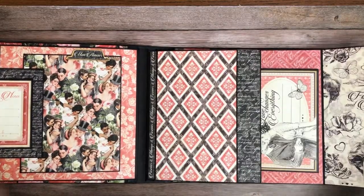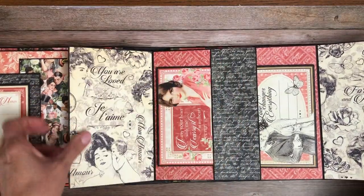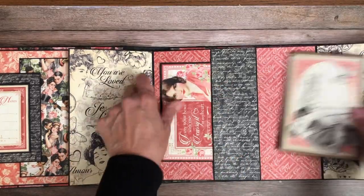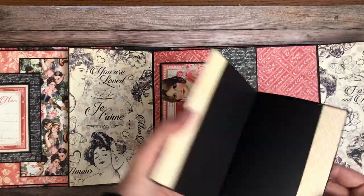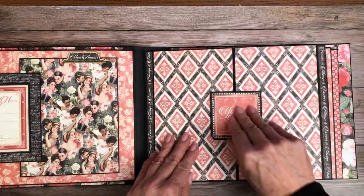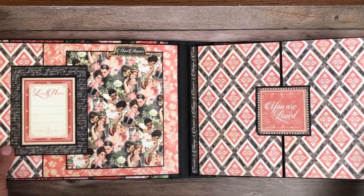Over here we have a gate fold, so it opens left and right. I've got a shallow pocket located on each side and I've placed a card inside. Everything is held closed with nice magnets.